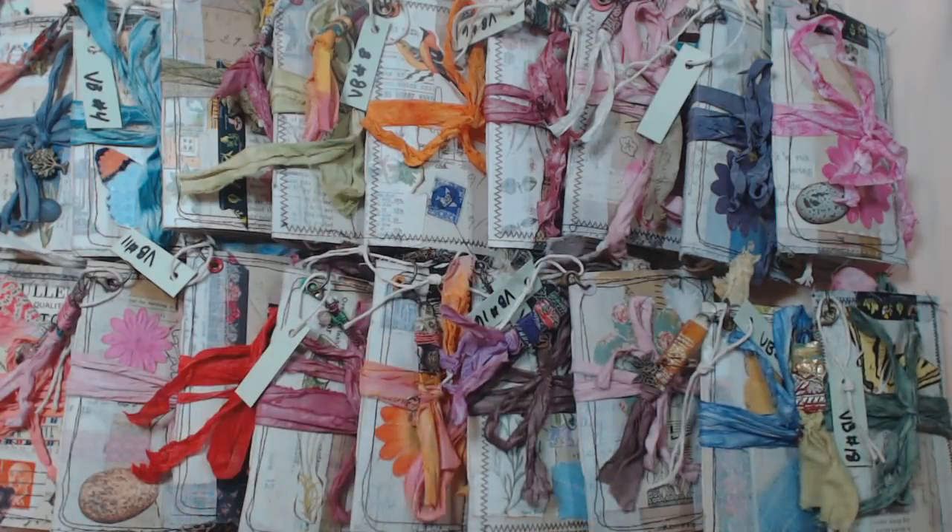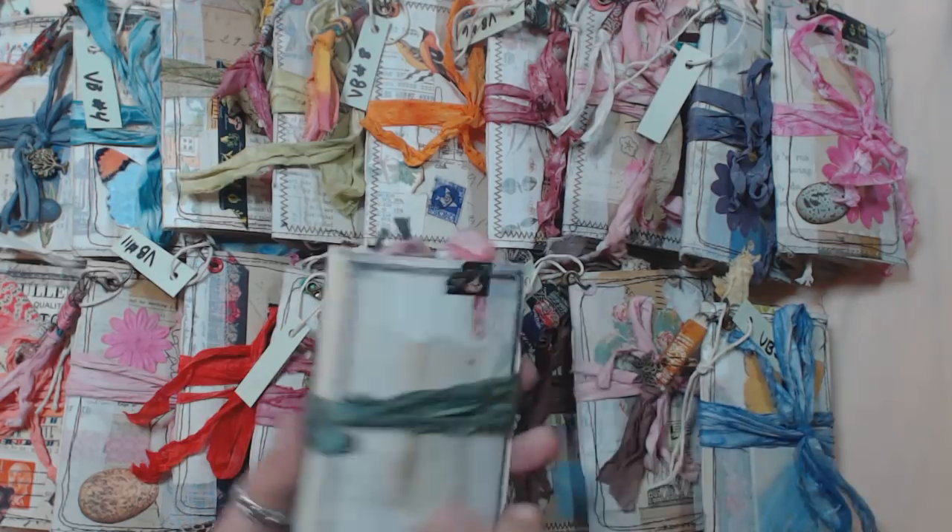They are — what size are they? I always get lost on this. So they're the field note size, three and a half by five and a half. These would fit in a field note traveler's notebook.